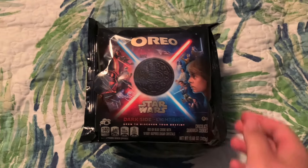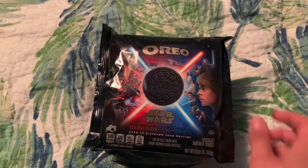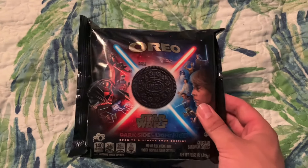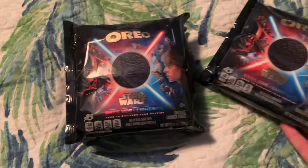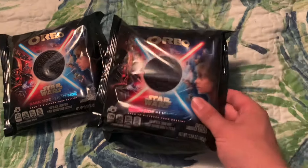Hello everybody, we are here with the Star Wars Oreos! This is continuing our series of reviewing Oreos, and I'm really excited for this one. I am a huge Star Wars fan, and I wanted to make sure I got both sides, so I've got three packages and I am super excited to get into here.